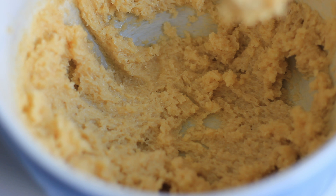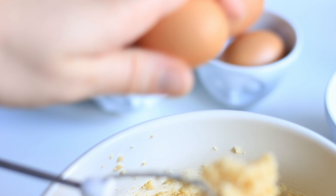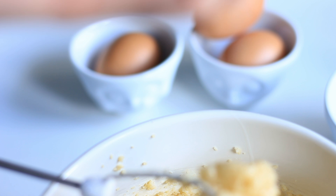That's when you can start adding the eggs. We want to add in the eggs one at a time and beat in between each addition for about half a minute.